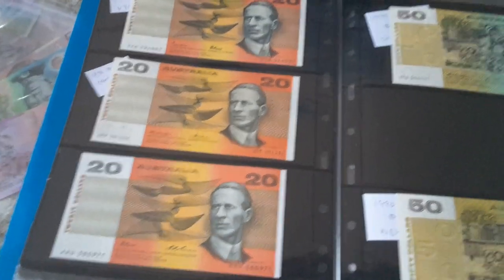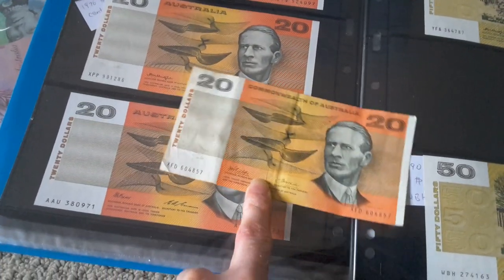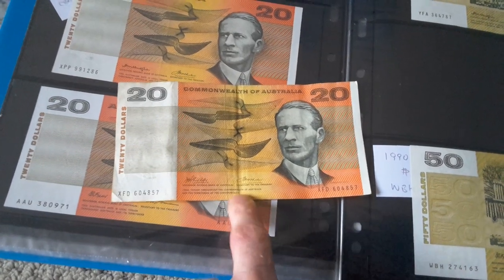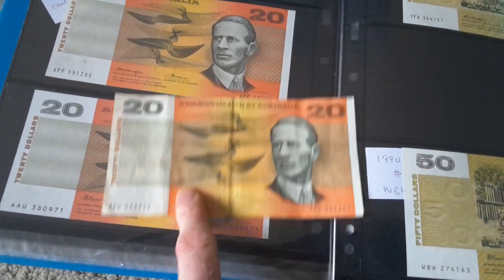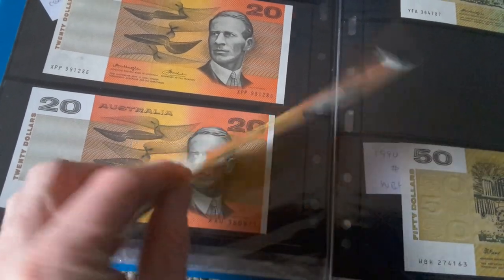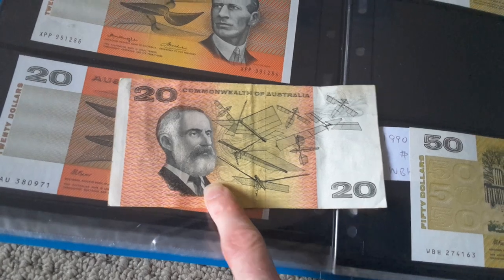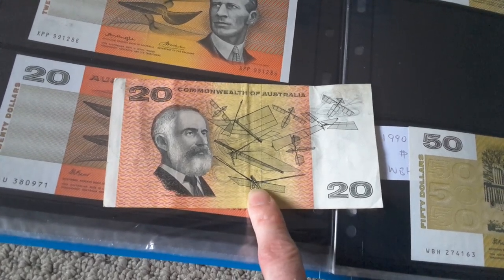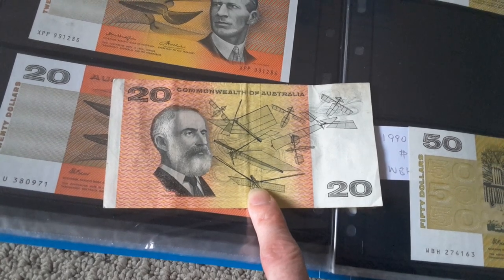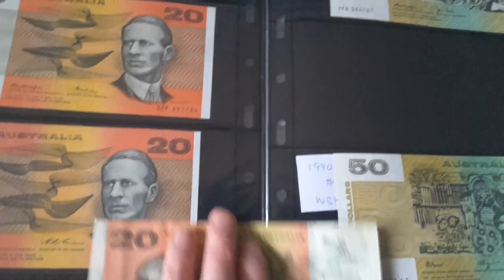I actually like the $20 banknote. Here's Sir Charles Kingsford Smith — I just made a video about him because I had a coin from 1997 to commemorate 100 years of his birth. He actually disappeared somewhere around Burma. And here we have Farrah — he was a pioneer in aviation. Lots of aircraft. Can't remember everyone.